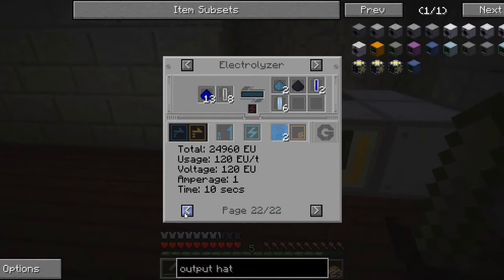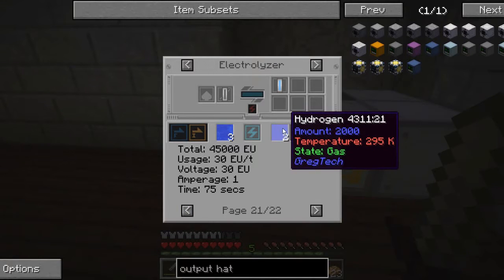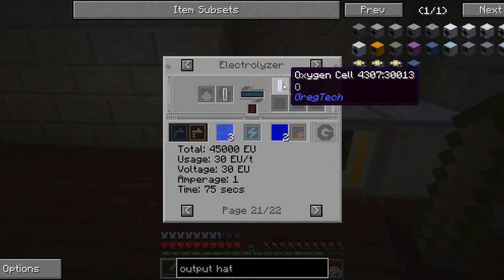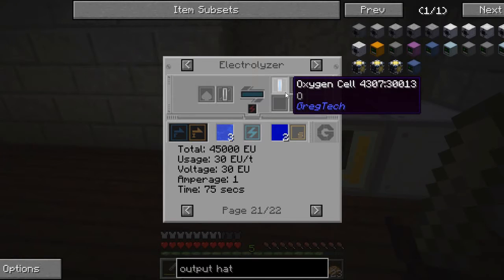I wish you could do that the other way around, or that these machines would accept gases instead of having to be in a cell, or vice versa. It's rather annoying in a lot of ways. But that's just the way it goes — nothing can be done about that.